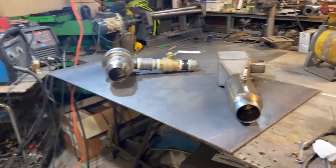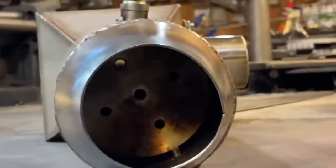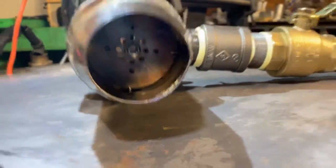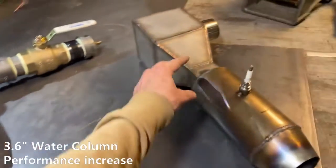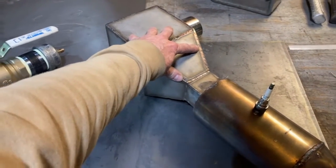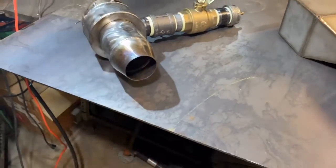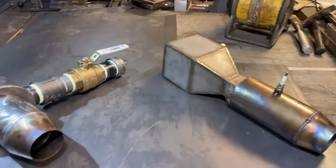Alright guys, so the verdict's in. This is a look at what's inside of this one — you can see we have less holes there than we do on this one here. We're still getting a higher back pressure in this unit with more holes, which means the venturi system on this one is reducing the back pressure on the incoming gas, which is a valuable asset when you're working with low pressure natural gas lines. However, this device performs so well in that preliminary test, I think we're probably done with this design. There's just too much going on here — it's too hard to make.